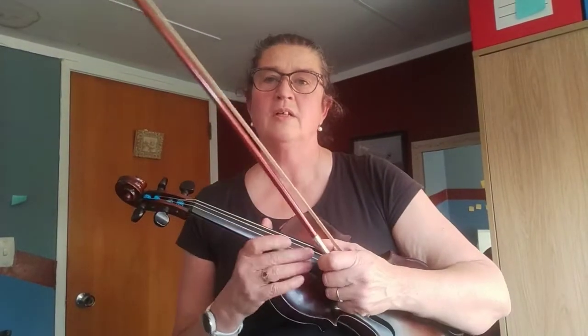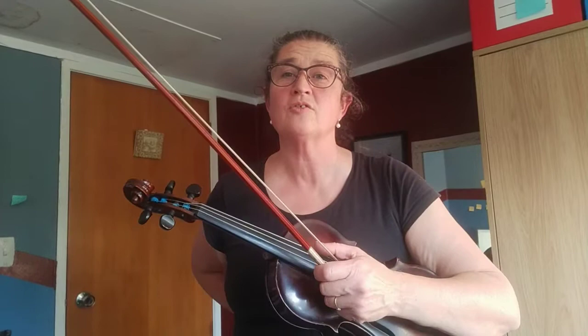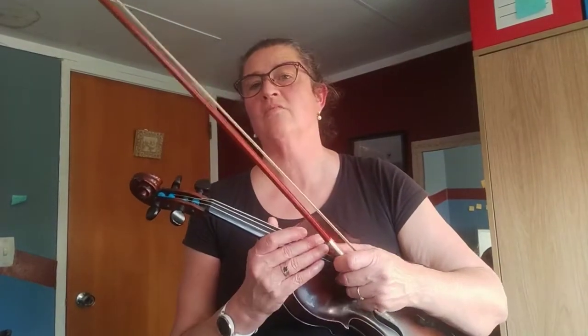This is peek-a-boo. I'll sing the song for you first and then show you how to get everything ready.